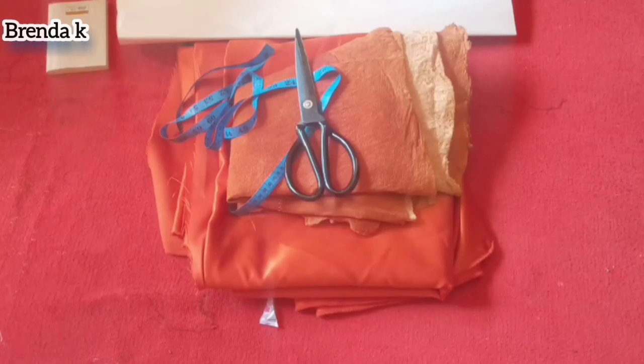Hi everybody, welcome back to my channel. My name is Brenda and today's tutorial I'm going to show you how to make an after neck gown in a back cloth. If you're interested, stay tuned.